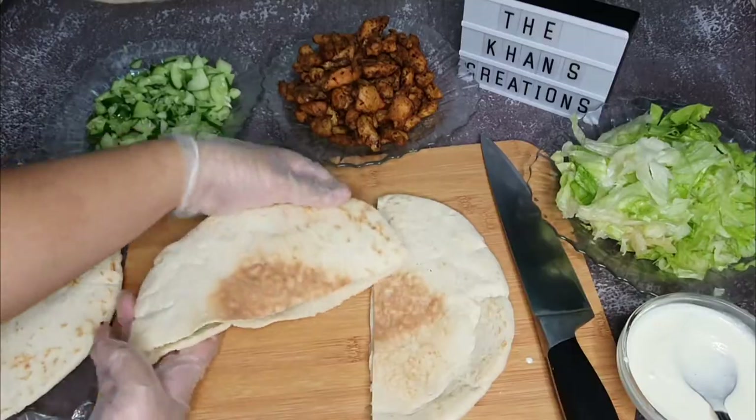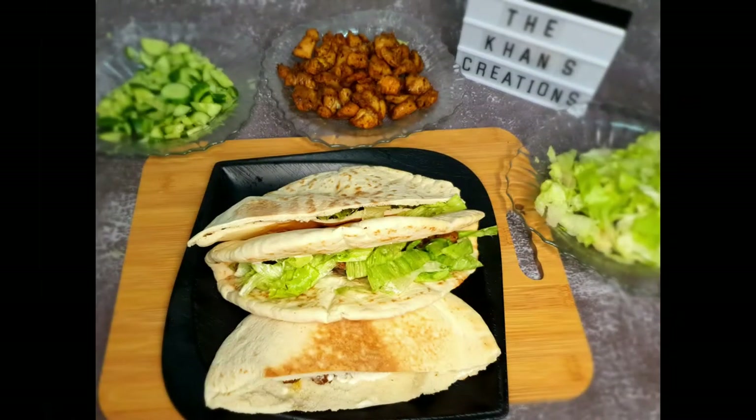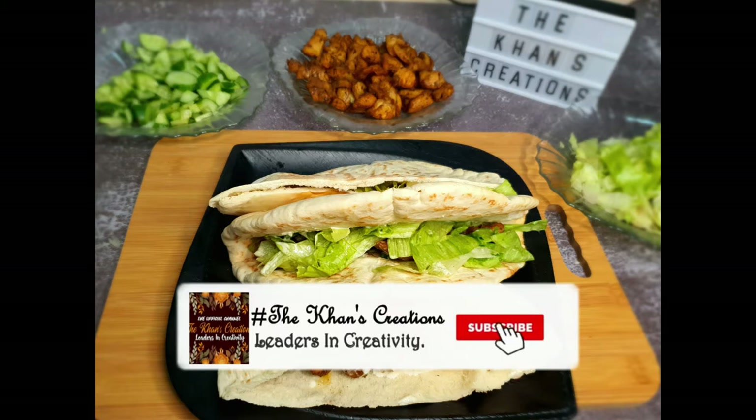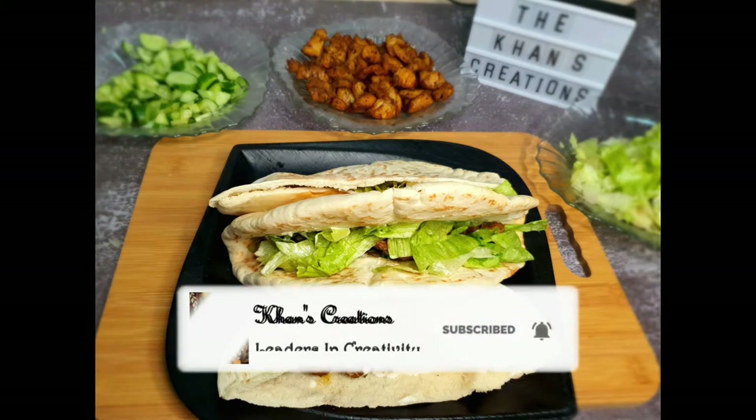And our homemade chicken shawarma is ready! I just want to say a huge thank you for watching my video. If you're new to my channel, don't forget to subscribe, and do tell me in the comment box below how it turned out for you. Thank you so much for watching. Allah Hafiz!